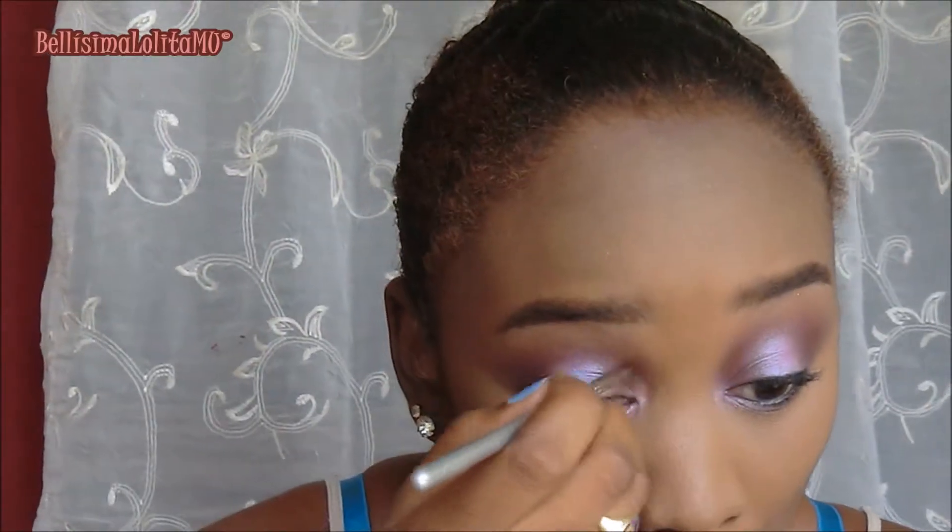Blur those edges because we want this to look blown out, sultry, and sexy, yet pretty. Then I'm applying Pretty in Pink — same color used for the middle of my lid — to my tear duct, blending where those colors meet of course. And then I apply mascara to my top and bottom lashes.